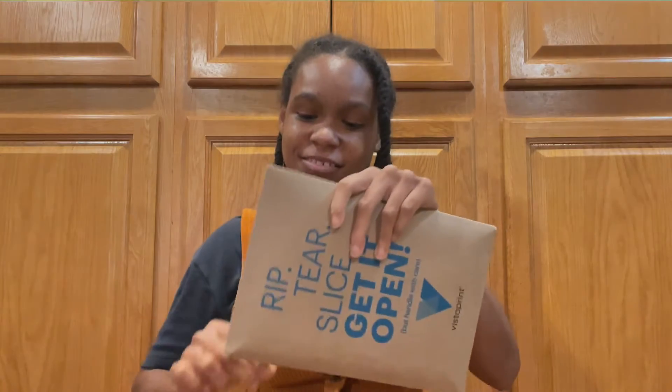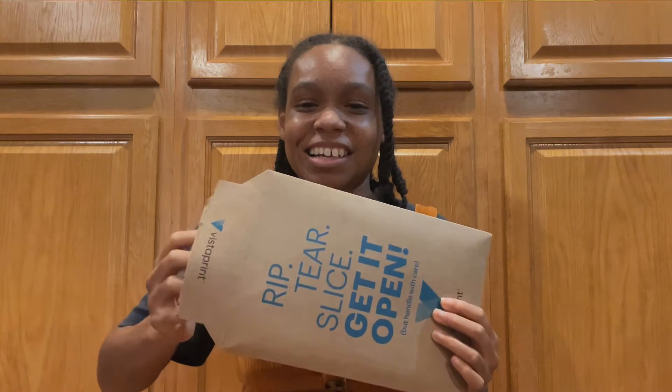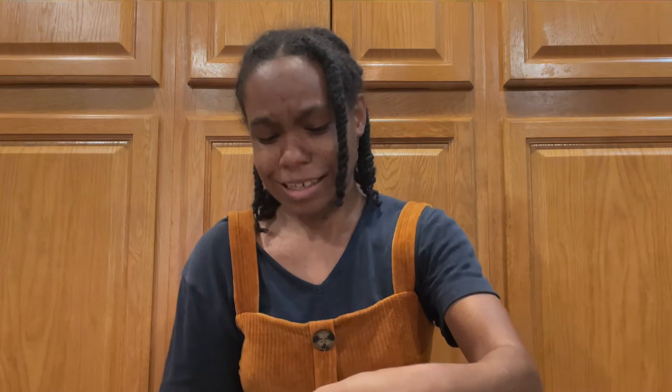Drumroll please. This is my first time ordering from Vistaprint and they only did glossy, so I'm going to see how they turn out. I feel them — they're covered, they're protected, which is good. Let me slide one out so that we can see it together.